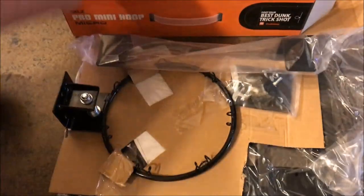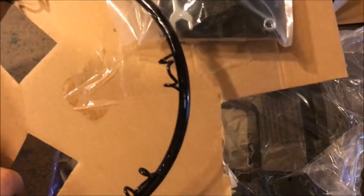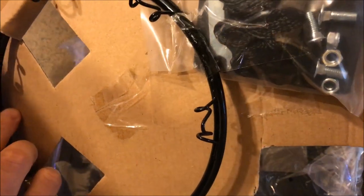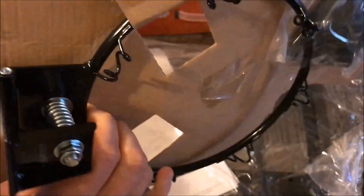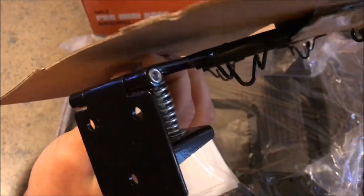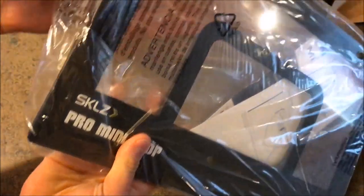Here's all the stuff that comes with the rim. Looks like your mounting brackets, your screws and everything, your net. There's the breakaway rim right there.